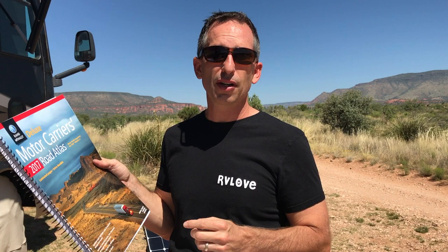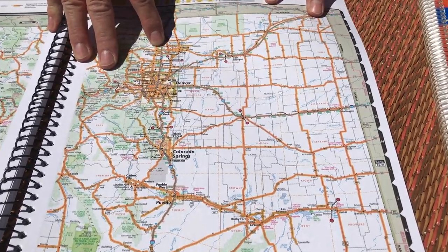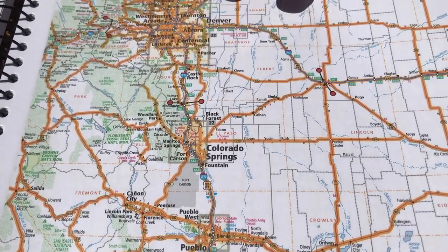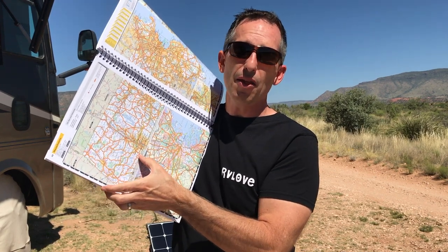The downside of this book is it's 160 pages versus the 260 pages of the large print. About the same size, about 10 by 15, but with 100 less pages, obviously the maps are going to be smaller. The other large scale has 35% larger maps. One of the other reasons the deluxe version is appealing is you can see all the orange highlights on here — these are routes that are good for trucks. So if you have a large RV, it's beneficial to have the best routes already highlighted on the map.